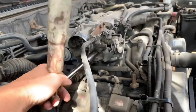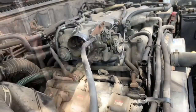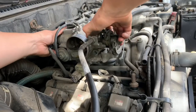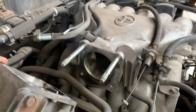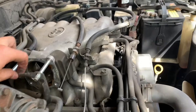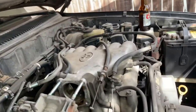I was getting a misfire in the second cylinder - that's what the code reader said. I had changed out the spark plugs and that didn't do it, so move on to the injectors. I used a breaker bar - pretty much my jack handle - for everything that I needed a breaker bar for.